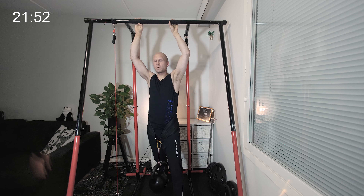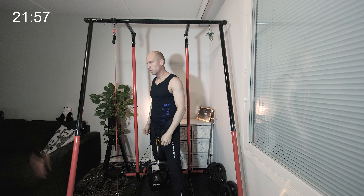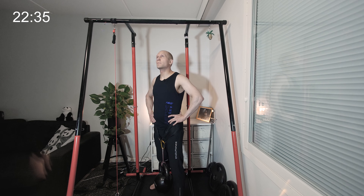Okay, I'm going to eat my words — I'm going to do the rest in a chin-up grip. This is just not going to work otherwise. Next is chin-up grip, a set of five.